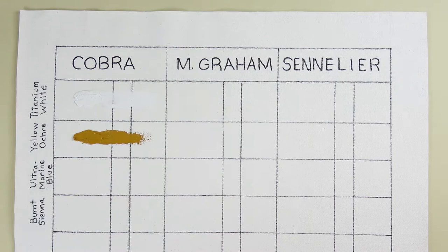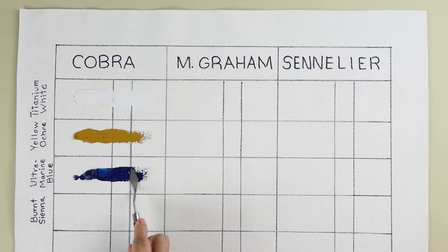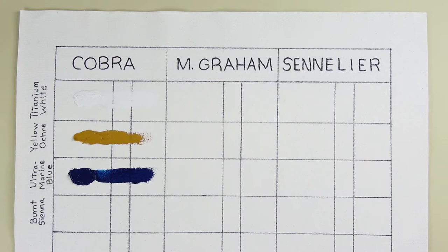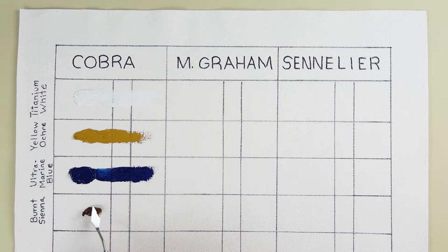Next up is Cobra's Ultramarine Blue, using it straight from the tube. This is supposed to be a transparent paint — we'll see after it dries. It's a darker paint so it's probably harder to tell how transparent it is. These are nice buttery paints. Here's the Burnt Sienna, again straight out of a new tube — very little liquid coming out. I haven't been able to find out what their binder is other than that it's some sort of an emulsion; they have their right to trade secrets with these new water mixable paints.